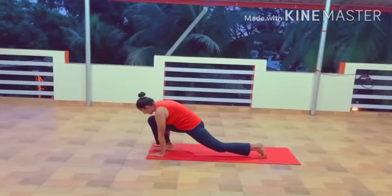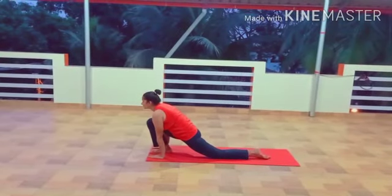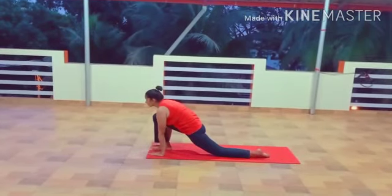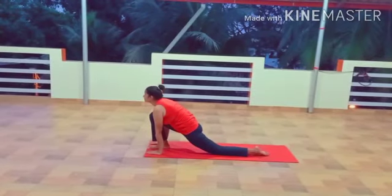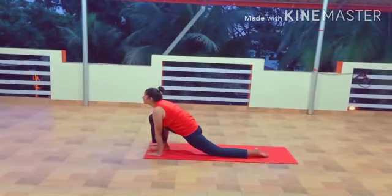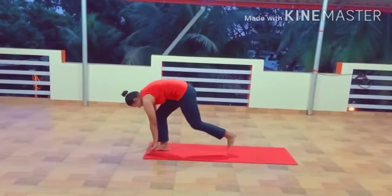Step 9: Back again to Equestrian Pose, Ashwasanchalanasana. Breathe in and bring your right foot forward in between your two hands. Bring your left knee down to the ground. Press your hips down then look up. Make sure that your right calf is perpendicular to the ground. Make a moderate effort to push your hips down towards the floor and deepen the stretch.